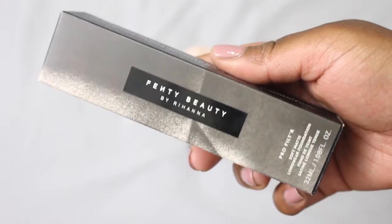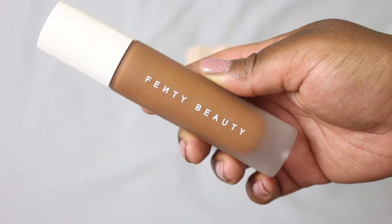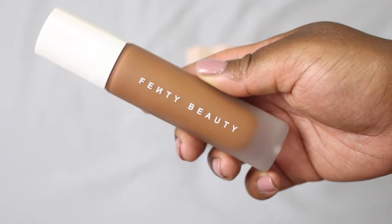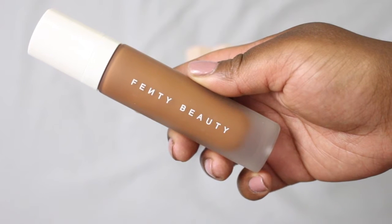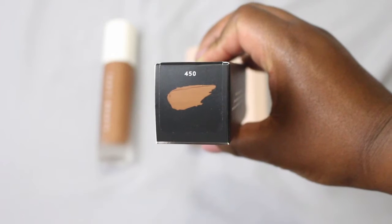So the first Fenty product that I'm going in with is the Fenty Pro Filter Foundation and I absolutely love this foundation. This is in the color 450, which was actually the perfect shade for me on my first go, which is very surprising. It's not full coverage, it's medium coverage but it is buildable. The only downside is that if you have oily skin, this is not the foundation for you.